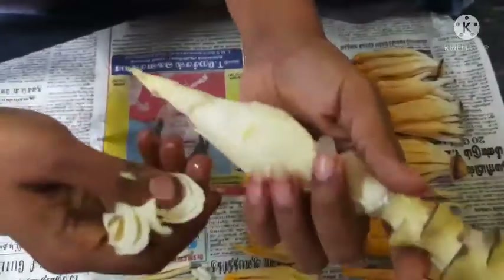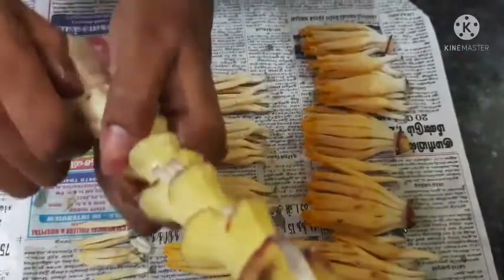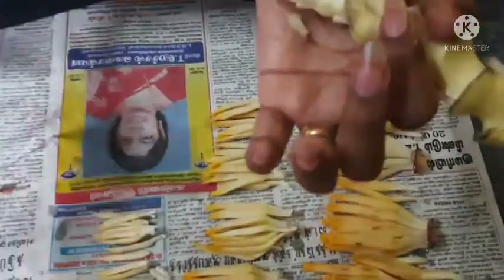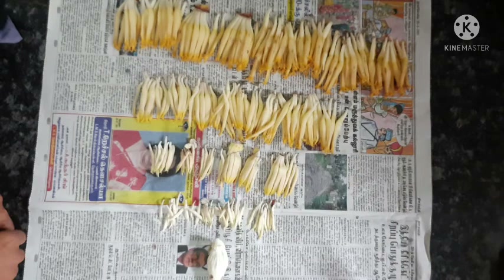Now we have to clean this up. It is thick in this pool, so we will do this. Now, let's see how it is separate in this pool — let's try it.